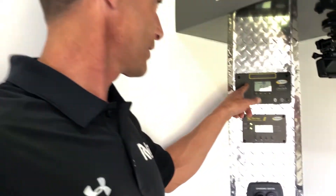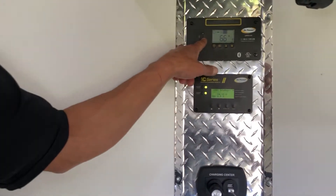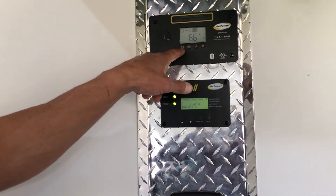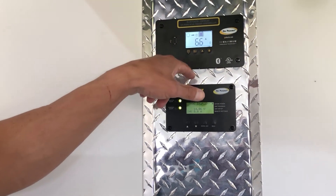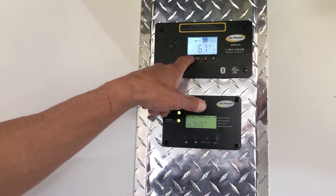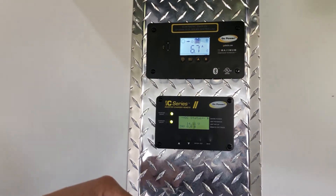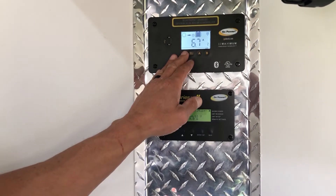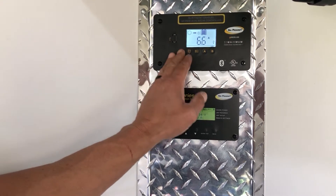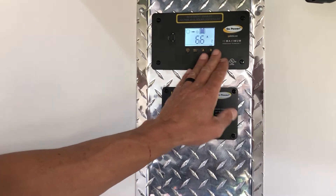Let's get to the features. We have one installed over here - it still, like always, has a USB plug on the front. Then we have an AC button. The AC button is used to trigger the inverter on and off. What you're going to do is hold this down for three seconds, you'll hear a click, and you'll see the AC light come on. We can go ahead and turn that back off.